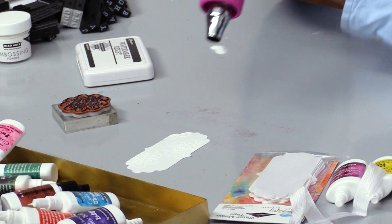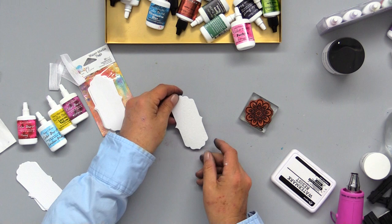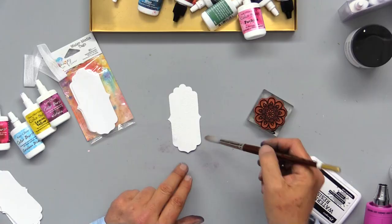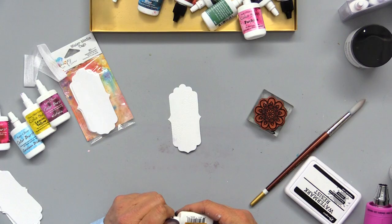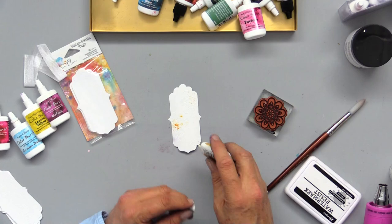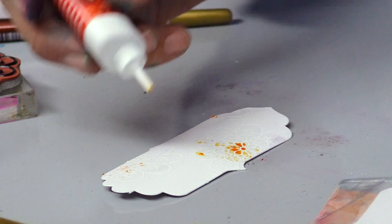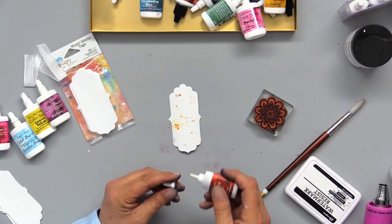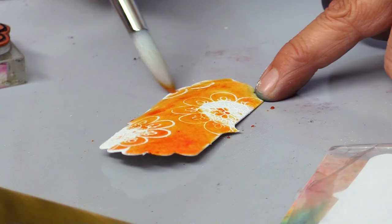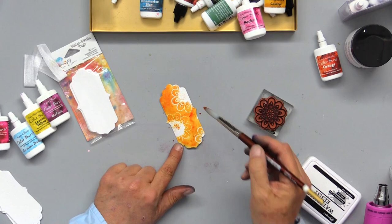I've got a nice embossed design on my tag and I'm going to color burst a little bit on there. So with some clean water, I'm just going to paint some water right on that tag. Watch how cool this is. I want to use really sunshiny colors, so I'm going to use some gamboge in the center of my flower here. I also want to use some orange — that's very bright and cheery. And with a clean brush, I'm just going to run that brush to color that tag. Oh, look how beautiful that is. I'm going to give that a dry.